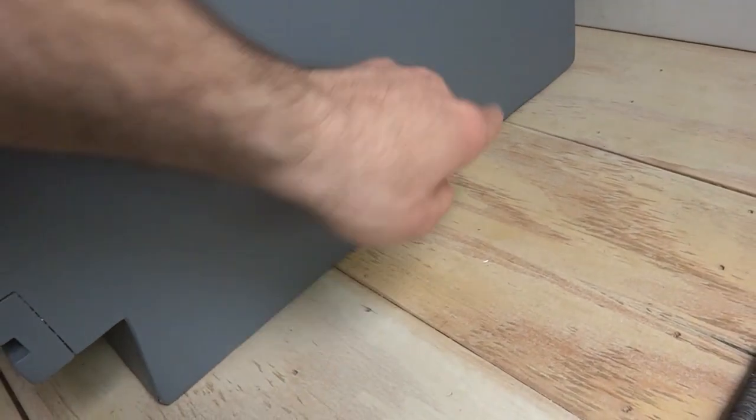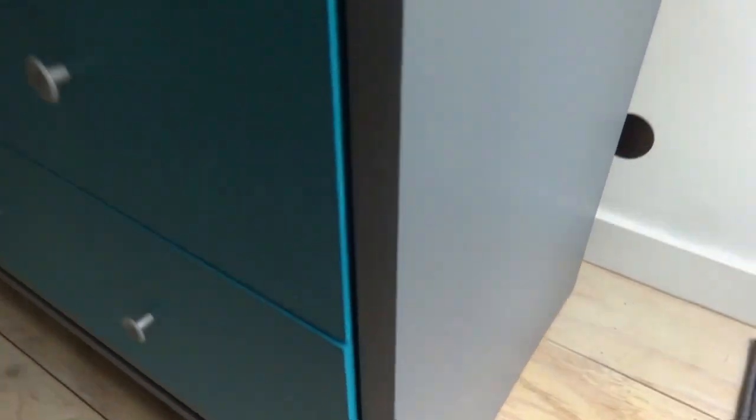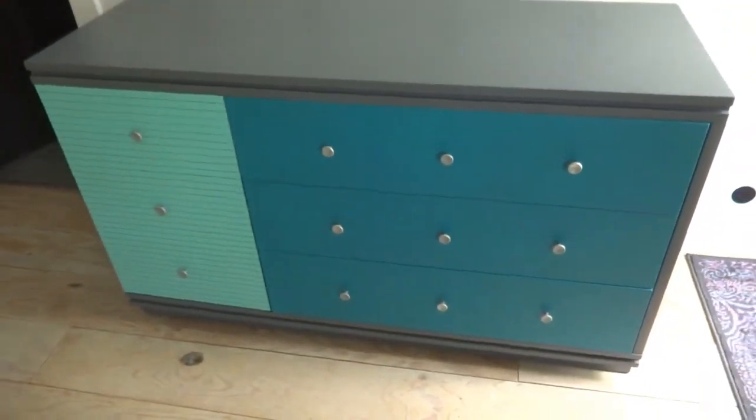Anyway, it turned out pretty awesome. Let me show you real quick the edges here — remember I told you it was all chipped off and everything. I just took my knife, cut right across here, and peeled all that chipping veneer off. And that's Bondo down there. You can't tell at all — I mean, it looks perfectly smooth. So that turned out really awesome. Now I'll show you the other one, how it turned out.